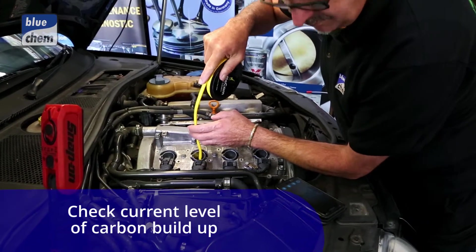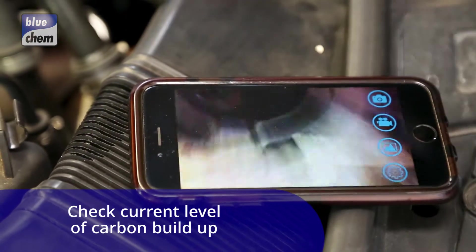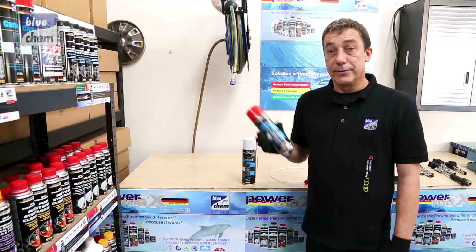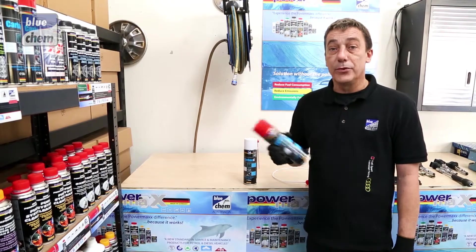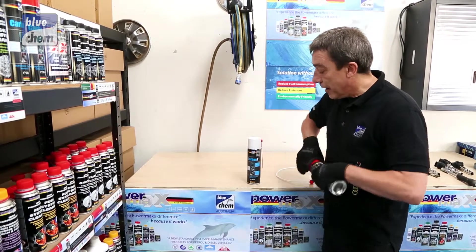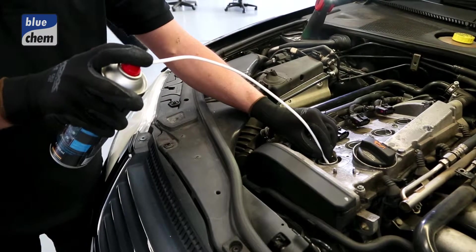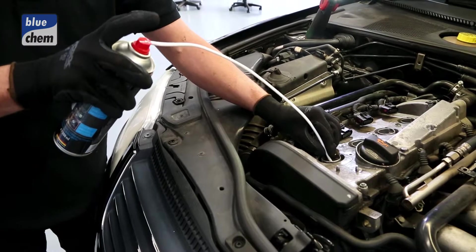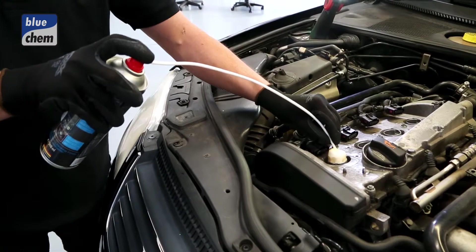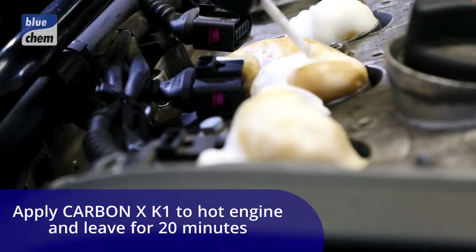We're now applying our new product CarbonX through the spark plug hole onto the crown of the piston. You need to shake the can for at least 30 seconds to a minute before use as it's a foam cleaner. The hose in the K2 lid cap is used to apply the foam cleaner directly to the crown of the piston. It's a very stable foam and this product can also be used to clean EGR valves off the vehicle and also turbochargers.